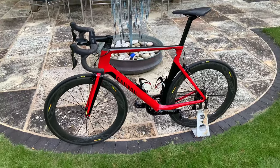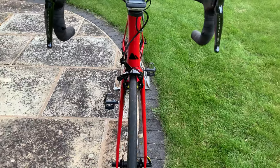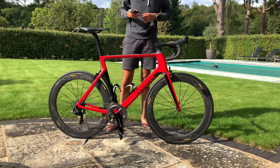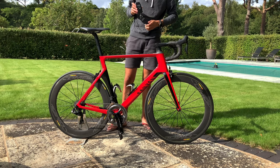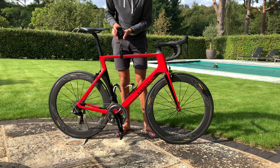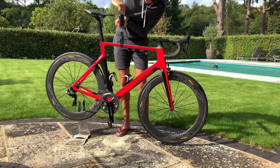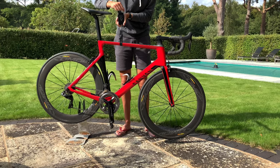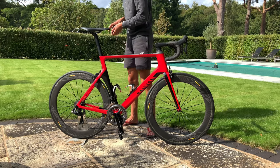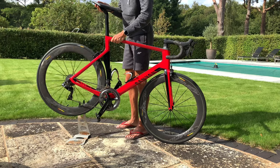Some nice pictures of the frame there in cherry red. I'm using a pair of scales to weigh it — bear in mind it has the Garmin cadence sensor, some Ultegra pedals, and the Garmin mount, but no Garmin. It's weighing in at 7.54 kilos — just under 7.6 kilos, very impressive for an aero bike. And as GCN always do a freehub sound test, we'll go ahead and do one of those as well.